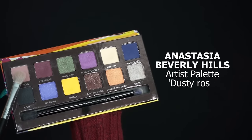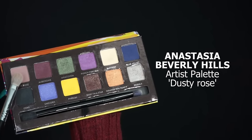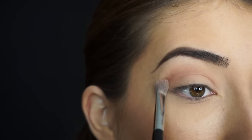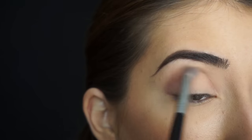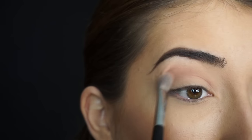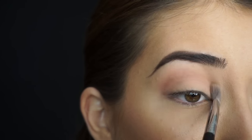So if you guys want to stick around to see how I got this look, just keep watching. The first shadow I'm going into is Dusty Rose from the Anastasia Beverly Hills Artist Palette. I'm going to start running this shadow through my crease with a Sigma E25 blending brush. I love this brush — it's currently really dirty, but if you need any brush in your collection, this is definitely the one.